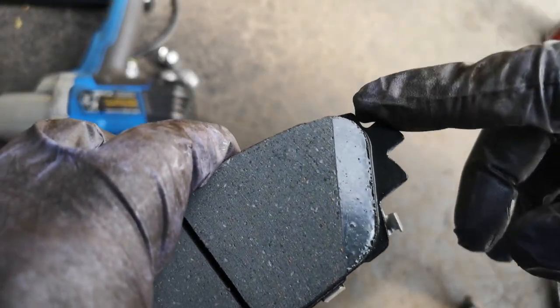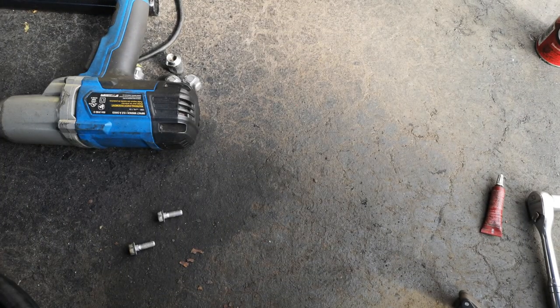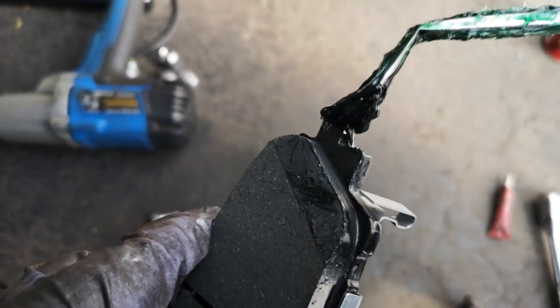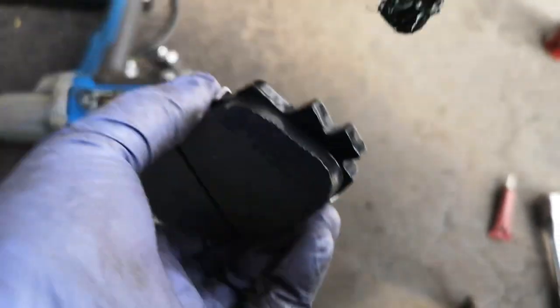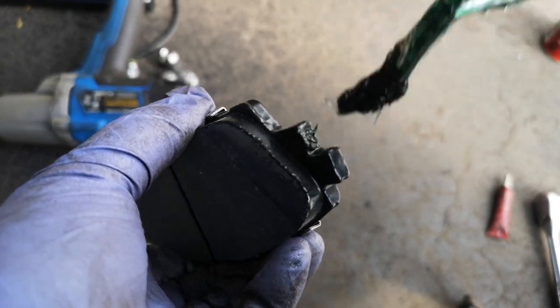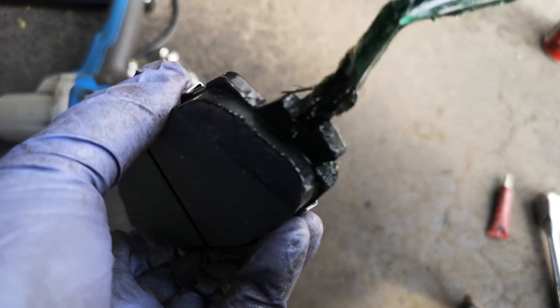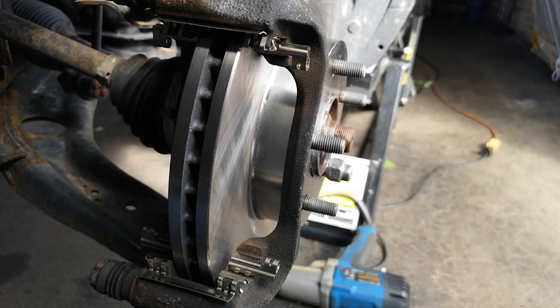These are the points where the brake pad will meet the clips, so you want to grease those up too. Put some caliper lube on those contact points — same thing applies: decent coat, not too little and not too much. Too much will gum it up or make a mess; too little defeats the whole purpose. Make sure it's got a good even coat on there.